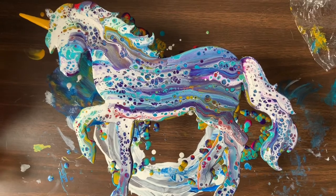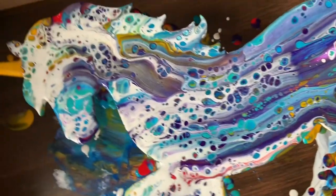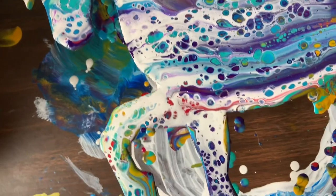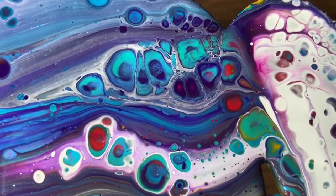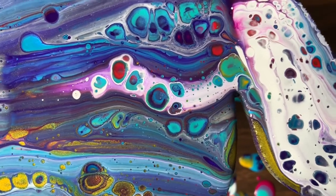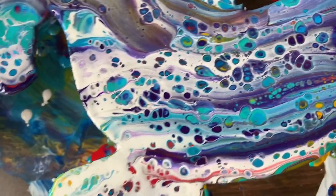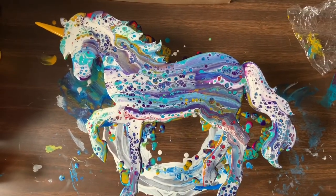All right guys, there she is — the finished piece. I love her tail — look how cute that turned out. Sorry about the drips underneath, they kind of make it hard to see, but I don't want to try to move her yet. The horn turned out really good. There are some cells over here that are just gorgeous. If you see in the white there, there are those little pinpricks — some of that might have been from getting the torch a little too close. But I'm loving it — I really think it turned out nice. Let me know what you think.